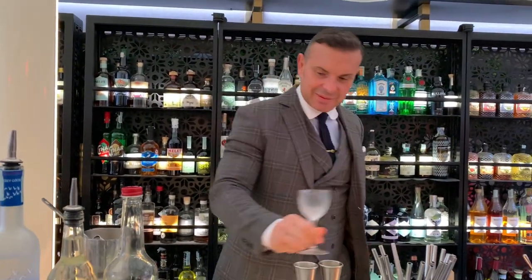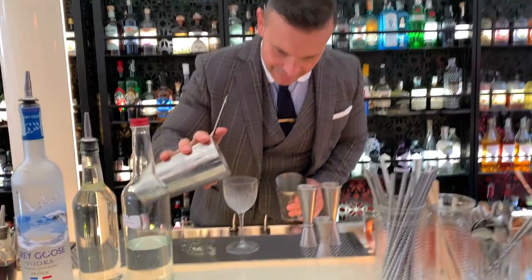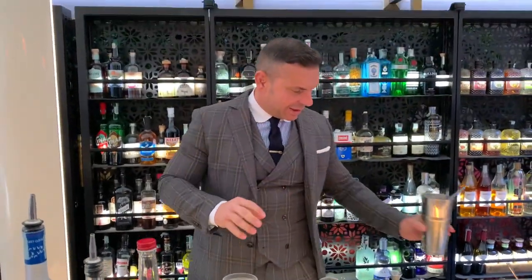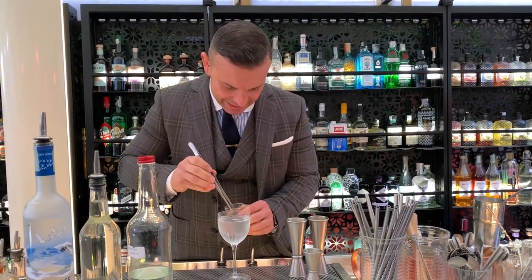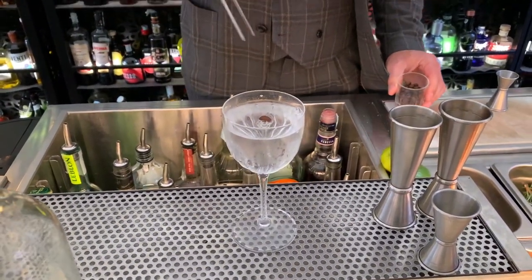The glass will be a very elegant Nick and Nora. And the garnish is a very minimal garnish — just a coffee bean, the essence, the soul of this drink. Voilà!